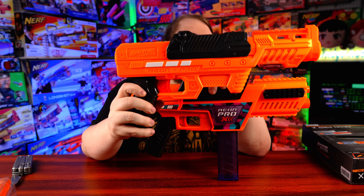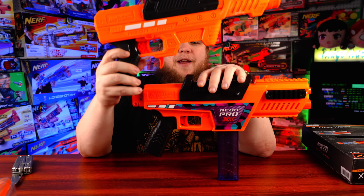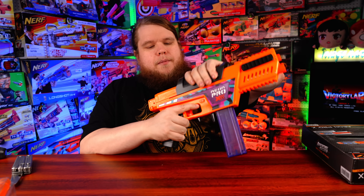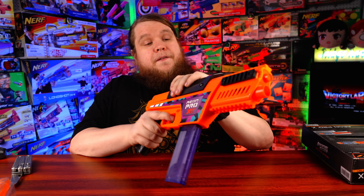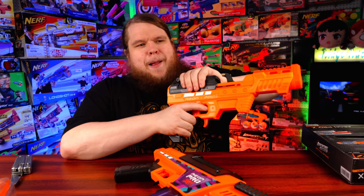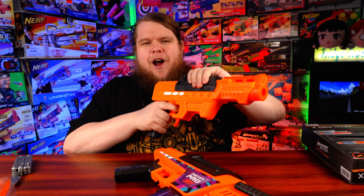The Nexus Pro X was incredibly smooth to prime, and the original Aeon Pro was a bit difficult to prime, so I wondered how this one would fare. It's stiff, but it is ridiculously smooth. That is so much easier than the Aeon Pro. If you liked the Aeon Pro, you're going to like the Aeon Pro X a lot.